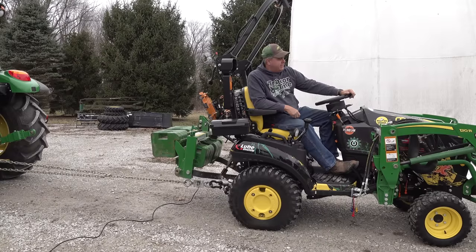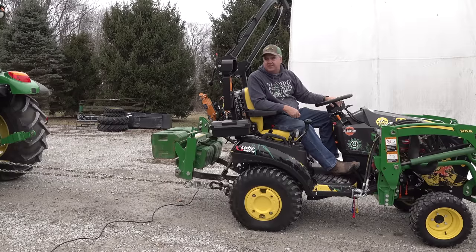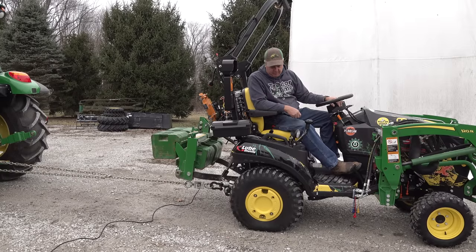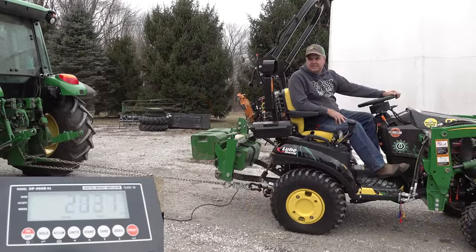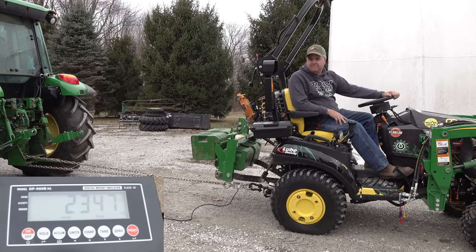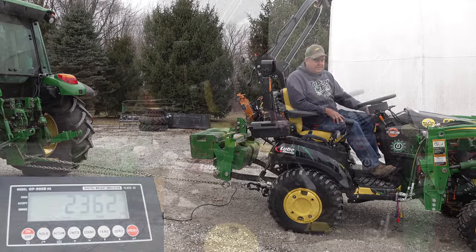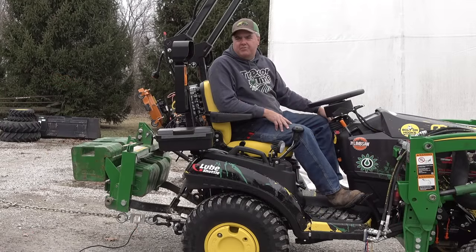Okay, we'll see if this makes a difference. Four-wheel drive, just at idle. We'll see if we can keep it from spinning. The peak was 2,362. And we only got to 2,100 last time.